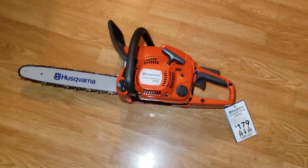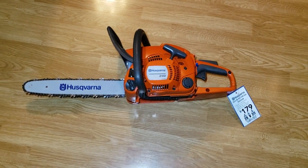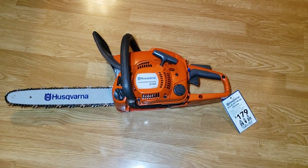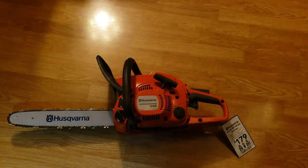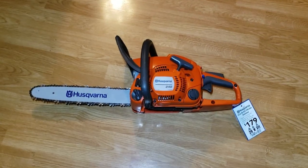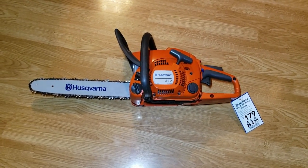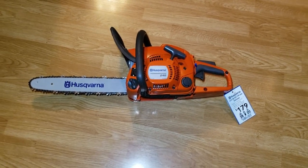It's a lightweight saw with a 14-inch bar on it. When I went in there — if you notice, the caps are different. See the cap to the right, the flip cap? I added that because it was missing.